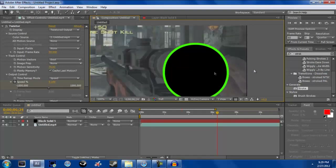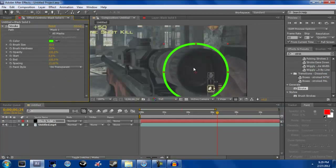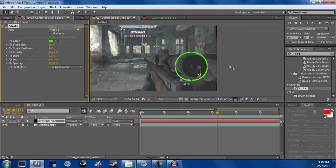Now click on your solid, go to your Paint Style — it should say 'On Original' — put it on Transparent. Now you get this little ring.